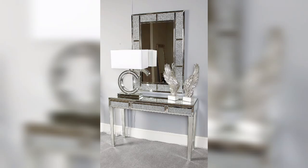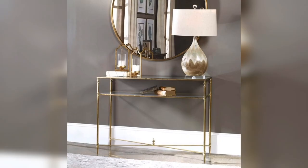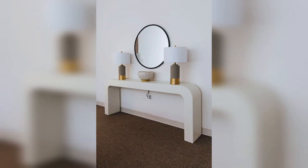So that's all about console table with mirror decor ideas. With a little creativity and imagination, you can create a stylish and functional space that reflects your personality and style. We hope this video has been helpful in giving you some inspiration for your next home decor project. Thanks for watching and don't forget to subscribe to our channel for more home decor ideas.